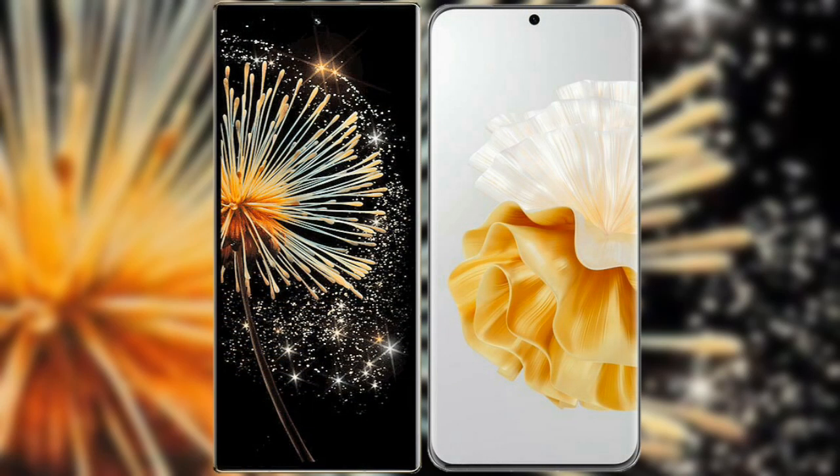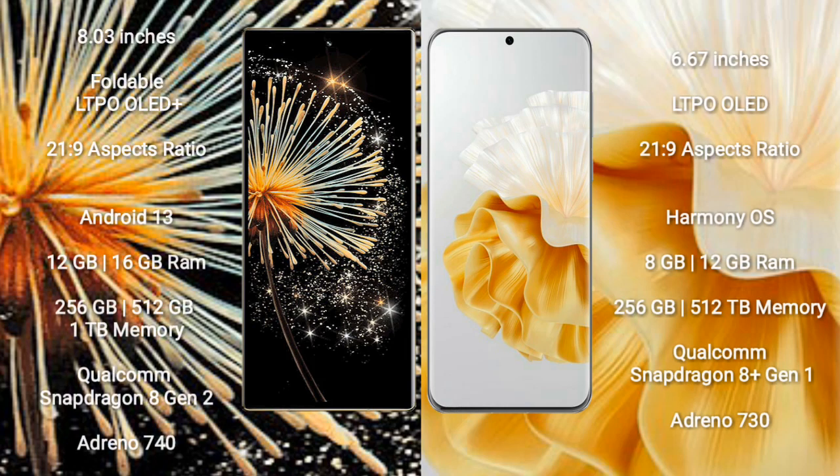I will compare the new Xiaomi Mix Fold 3 with Huawei P60 Pro. Xiaomi Mix Fold 3 comes with an 8-inch foldable LTPO OLED Plus display. Huawei P60 Pro comes with a 6.67-inch LTPO OLED display. Both have an aspect ratio of 21:9.